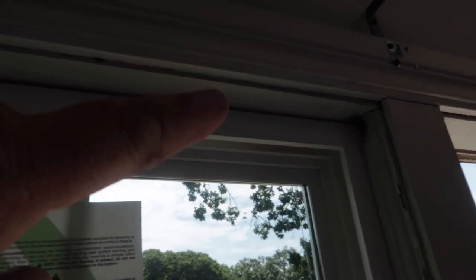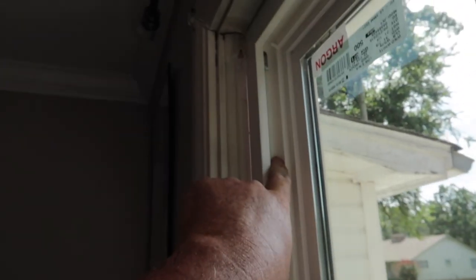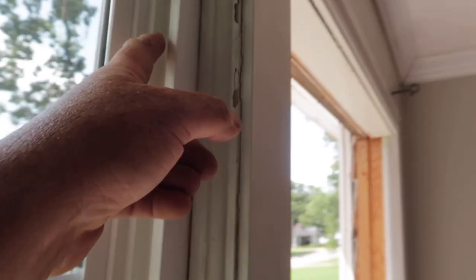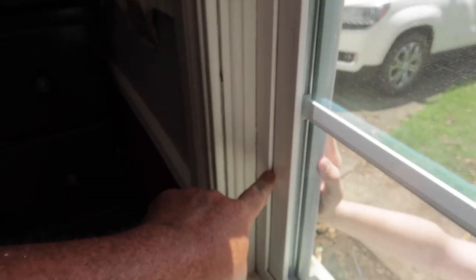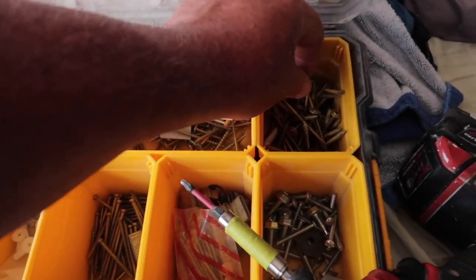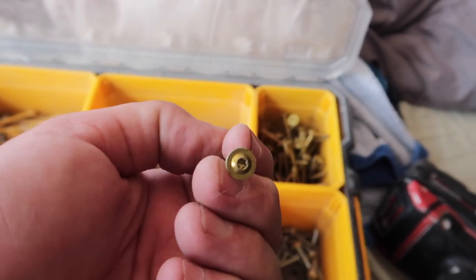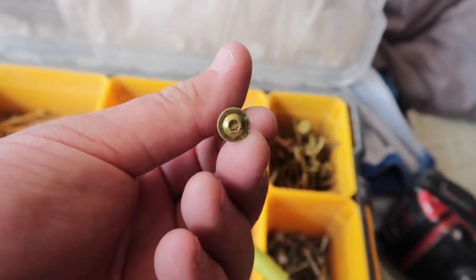Get it as tight as we can next to the top, and then I'll put a screw here, here, and then we'll open the window and I'll get one here and get one here. I like to use these screws right here — that's a three-inch pan head, holds the windows in really good, and it's got a star head on it.